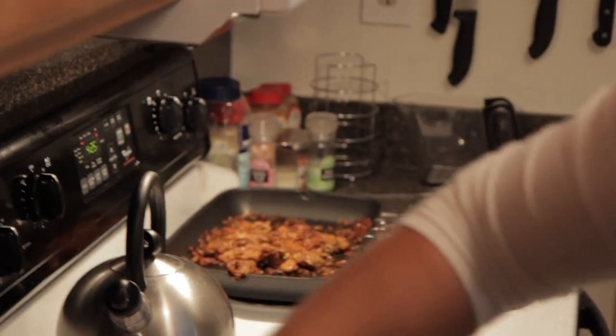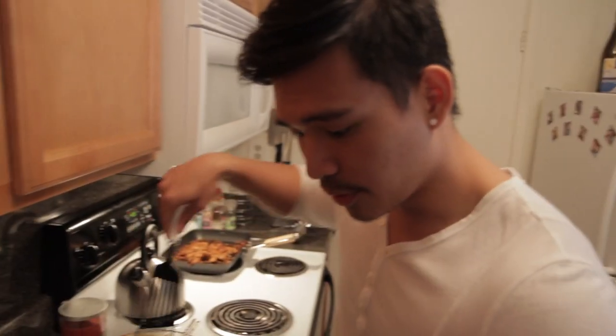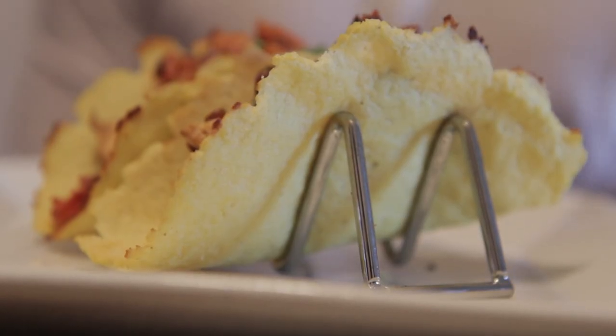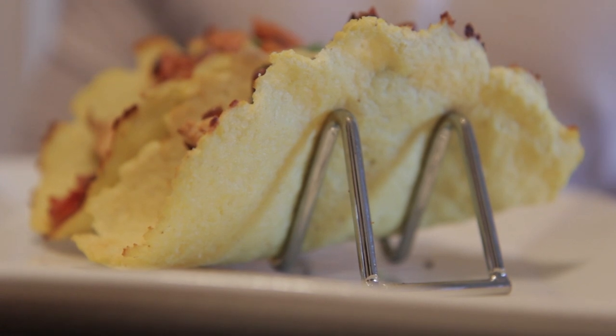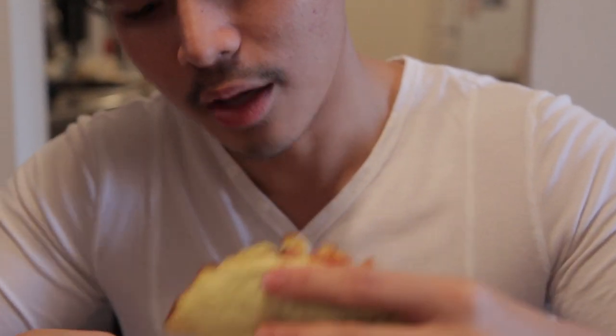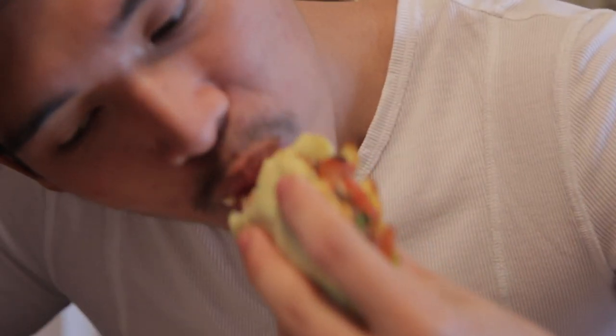I'm just making something to fill these with because we're going to eat them. If you want to know the recipe for that, just let me know in the comments below. Just going to let it cool for a bit and then we're set. This is the moment of truth — oh, look at that. It holds like a regular tortilla. This is my little taco. It's funny because it's cauliflower but it holds like a corn tortilla. The texture is almost like a corn tortilla.